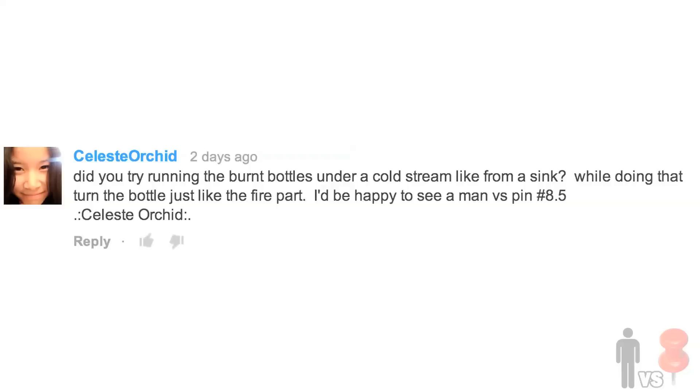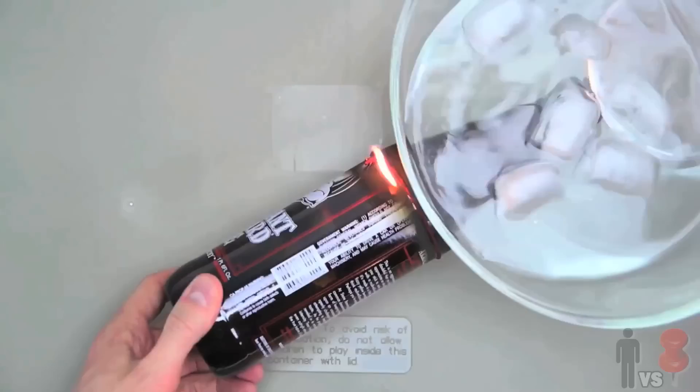What's up, Rob here. Welcome to the .5 version of Man vs. Pym. What is that exactly? Sort of like a redemption episode. Celeste Orchid in the comments suggested that it happened, so here it is.